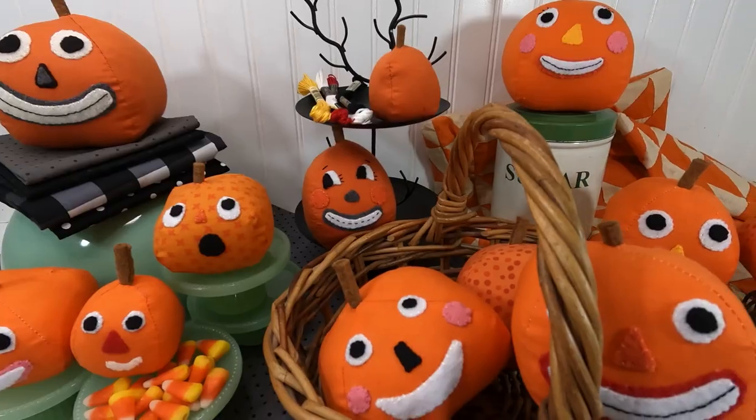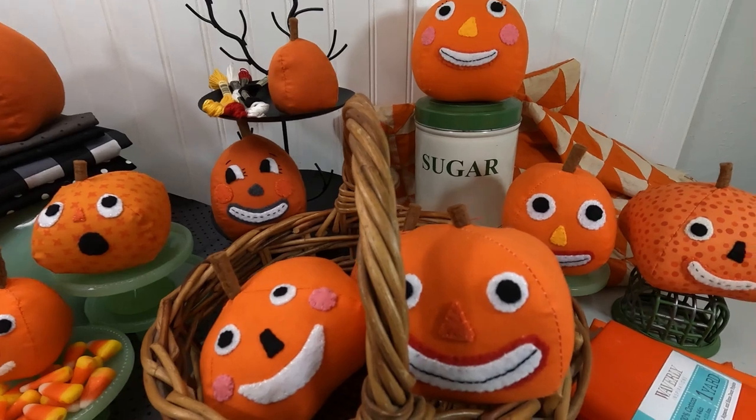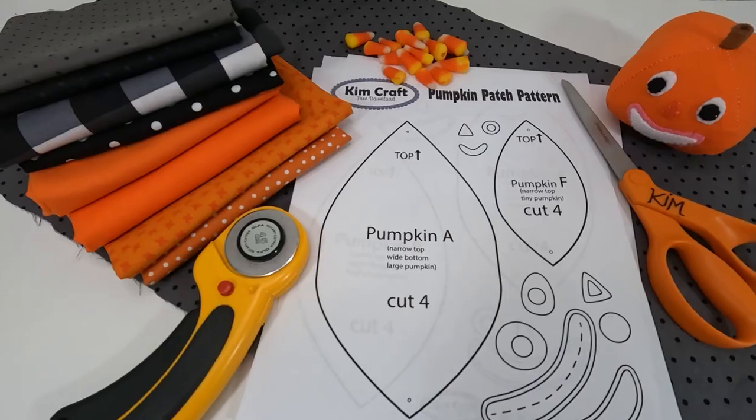Hi there, my name is Kim. Welcome to my craft space. Today I'm going to show you how to make these charming little fabric pumpkins. You can make one or a whole patch of them. There is a link to a free downloadable pattern in the description box below.